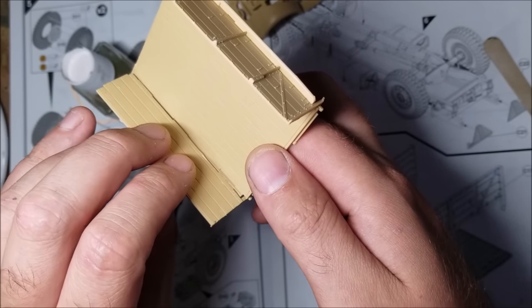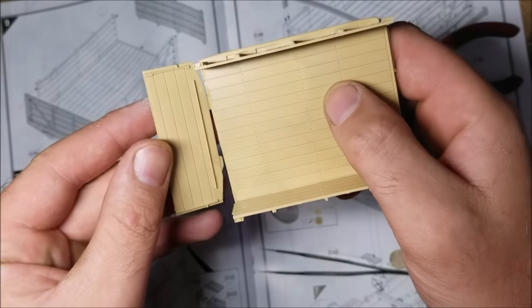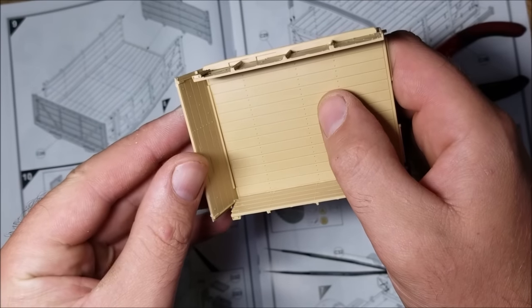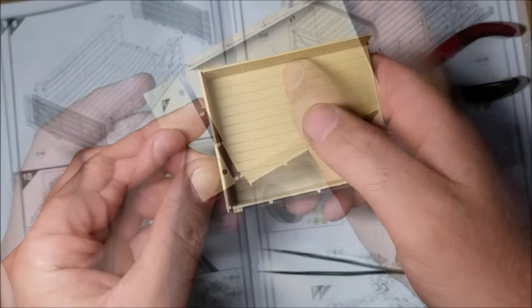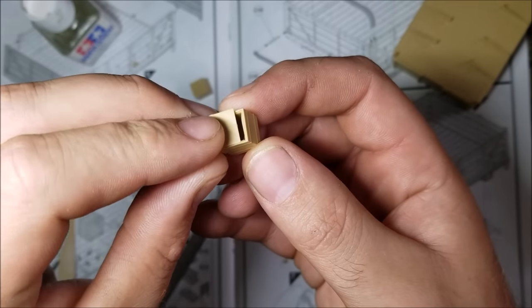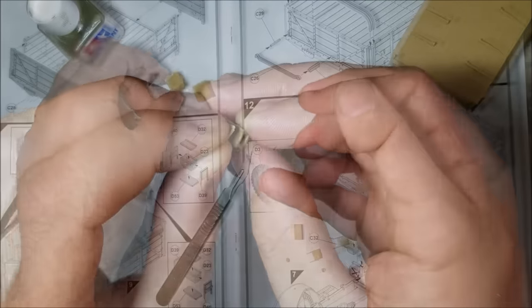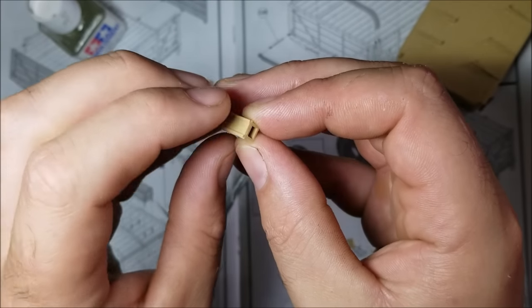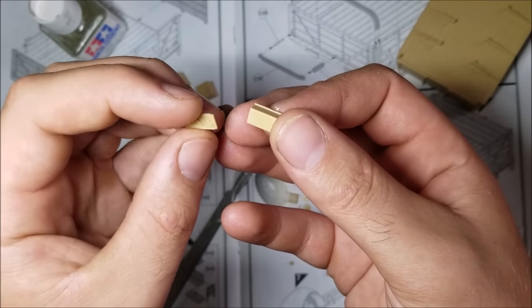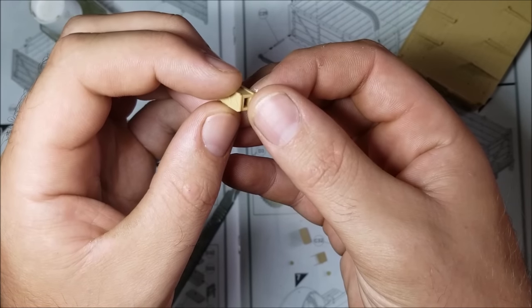Next it's on to building the rear bed of the truck, firstly by adding the sides to the bed, then by adding the end bits. Now I'm making some boxes to go under the rear flat bed. The boxes go together okay, but the parts D53 give no clue as to which part is the front — but as it's flimsy cans in a rack, I imagine there's no right or wrong way to put them on.